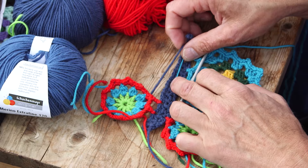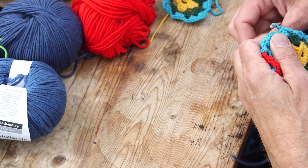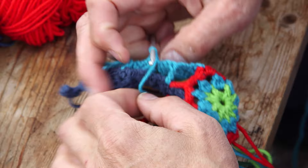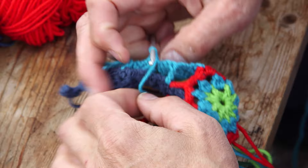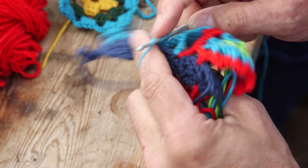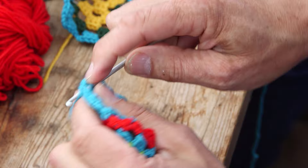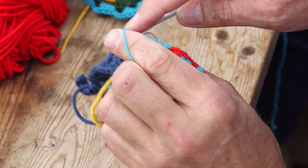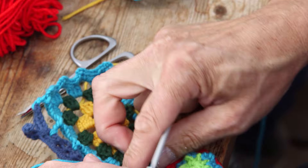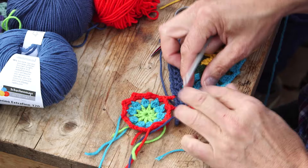Now you see it — it's coming together, put together like this. Then the last double crochet in the side, and you go back and do two single crochets around the same chain, and you end with a slip stitch in the first single crochet. Then you have attached the wings to the body.